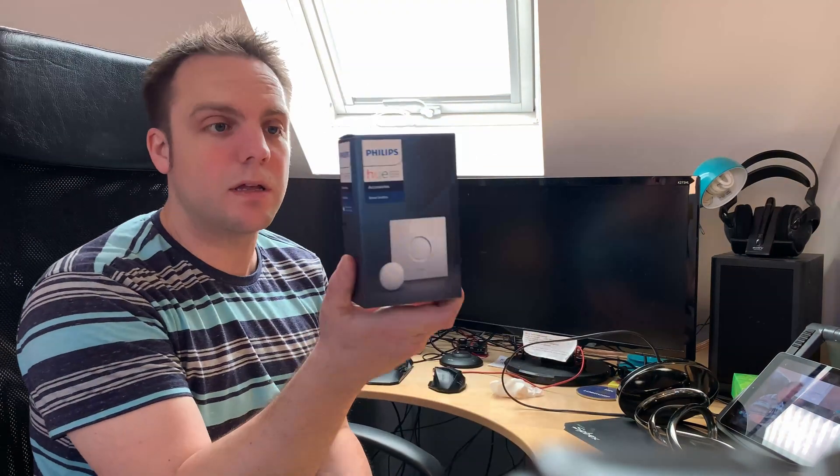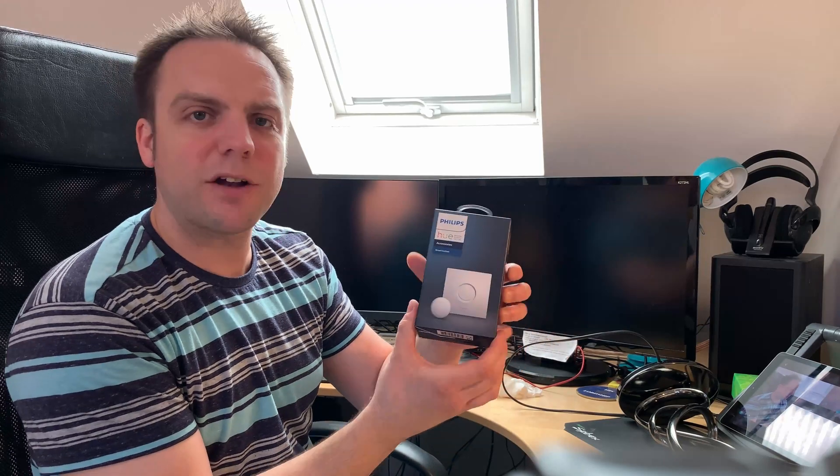What's up everybody? This is Payne Labs. Today I'm going to be playing with the Philips Hue smart button, which is a little battery-powered push button that turns your lights on and off.